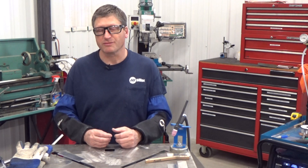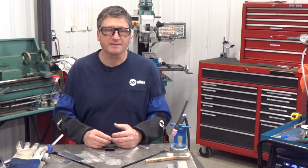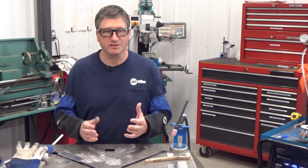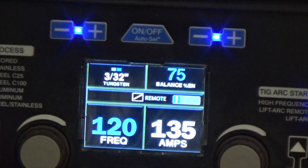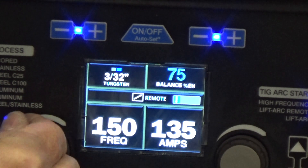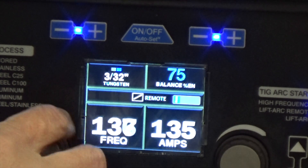Most people will adjust the frequency way more than the balance. A lot of people will find a happy spot for the balance and then just leave it. The frequency range for this machine is 60 to 150 hertz, and the factory preset is 120.